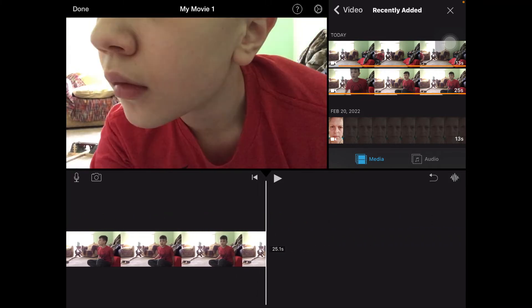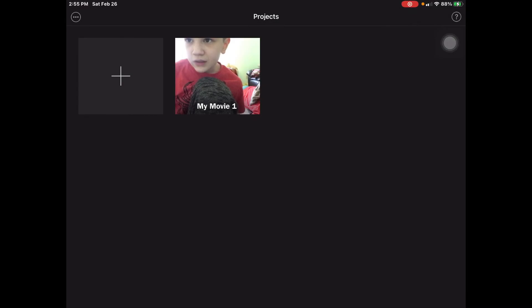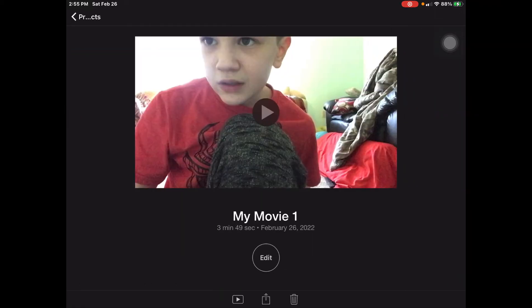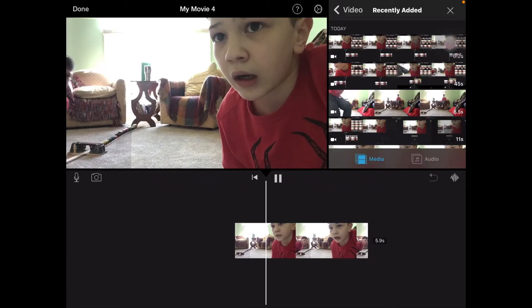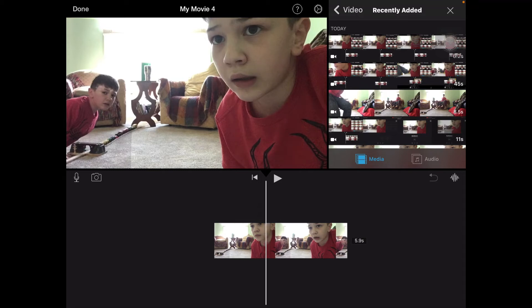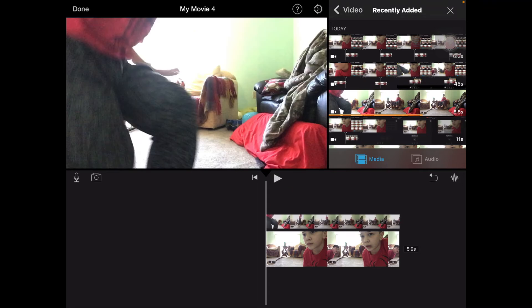I'm gonna do another one by doing a triple clone — I'm gonna restart it. After you triple clone yourself, I only put one clone in. You want to put another person on there, so click this — same thing.